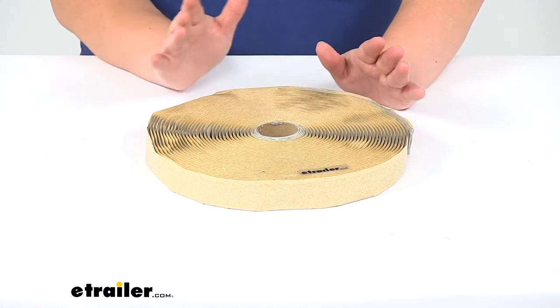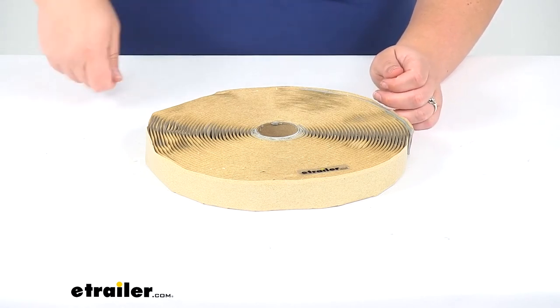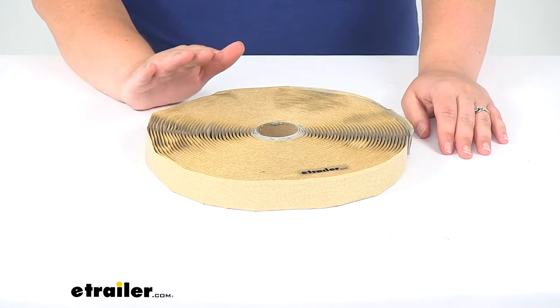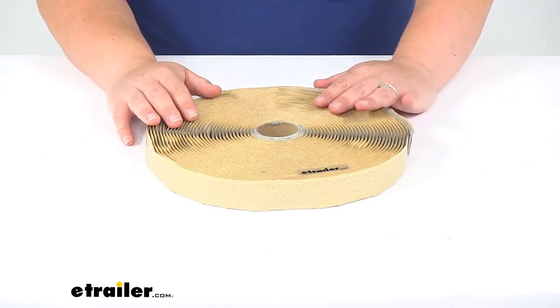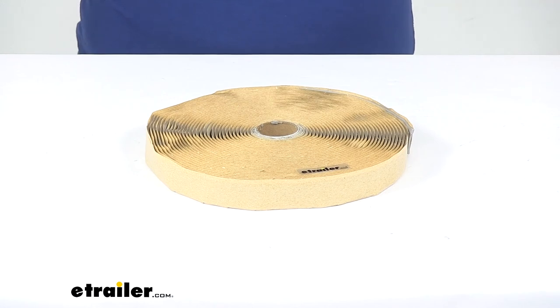If you need any other accessories for your fan or vent install, like self-leveling adhesive — which is typically going to go over the top of that shroud off of that vent or fan — we also have that available here at eTrailer.com. Hardware, the vents and fans themselves, we've got all those accessories for you and more right here at eTrailer.com. And that's going to do it for our look at the butyl tape for enclosed trailers.